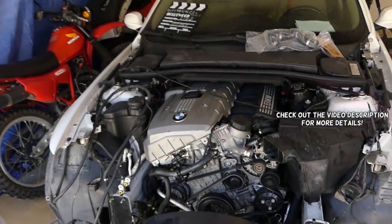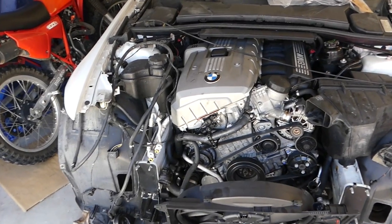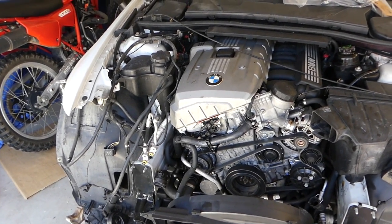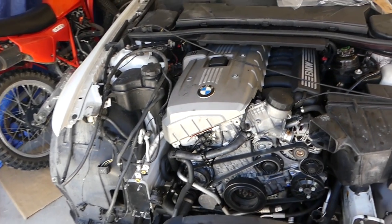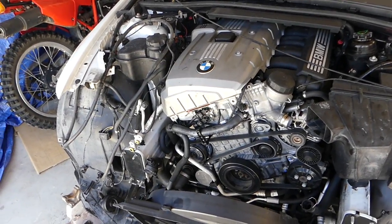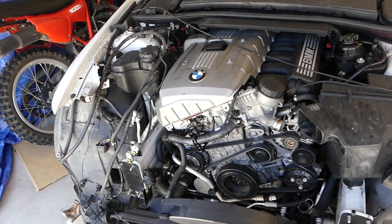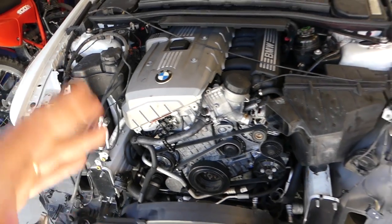Hey guys, welcome back to World Mechanics. In today's video I'm going to share the most common oil leaks for BMWs. If you have a BMW, sooner or later you're going to have an oil leak — and why is that? Because the engine is a bit more complicated; it has quite a few seals and O-rings. With age they turn into hard rubber, they don't seal as well, and you start leaking oil.